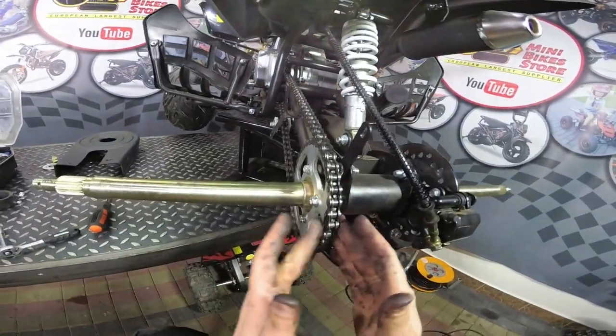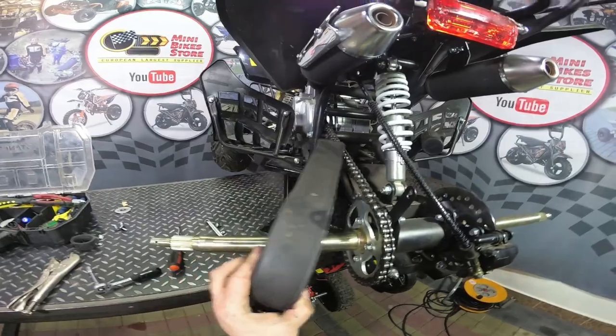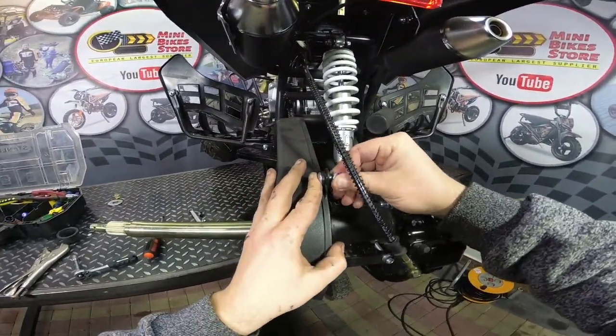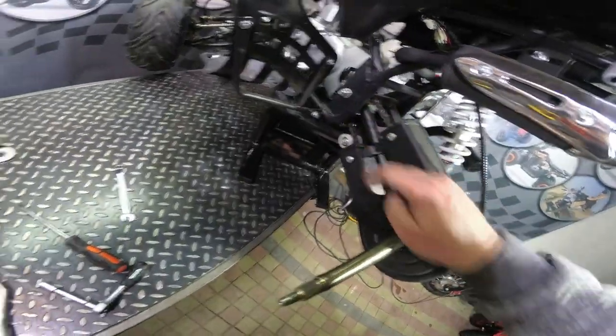We have the chain installed. Next we need to install the chain guard — put the chain guard in position, install the bolts and tighten all four bolts.